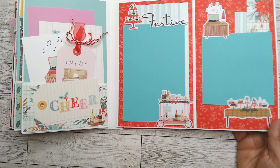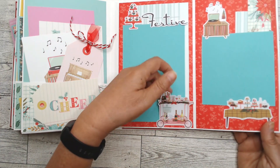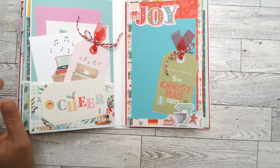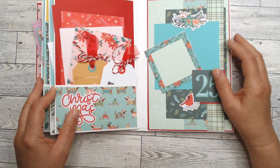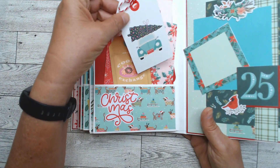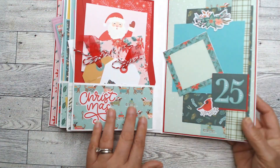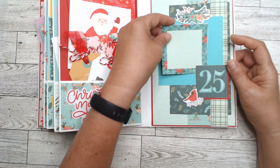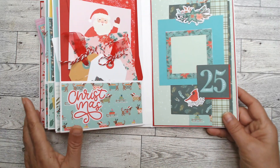Party or baking or drinking — this is open so you can put your photo there. Again, scraps of paper break up the pattern paper below and help use up the paper. This pocket holds a couple of tags — 'Cookie Exchange' — there's our VW with the tree on top, there's Santa, it says 'Christmas' and '25.' It's a compilation of different elements. I love how the teals and greens all go together.